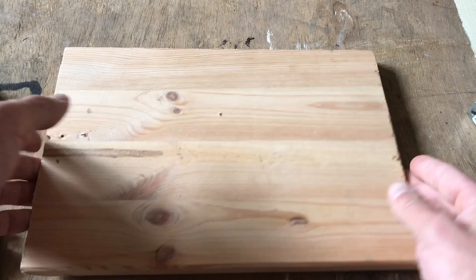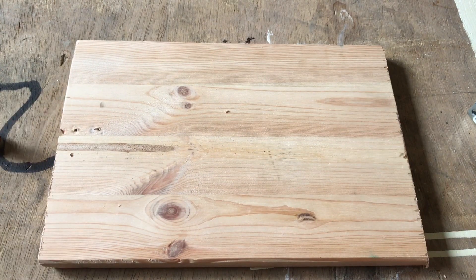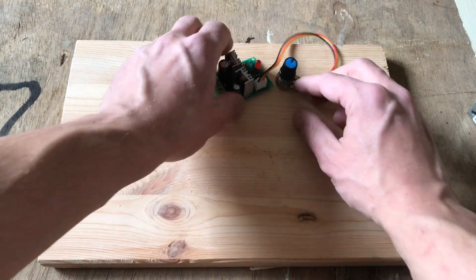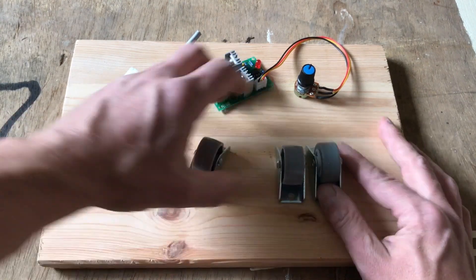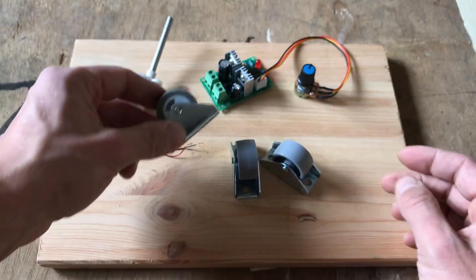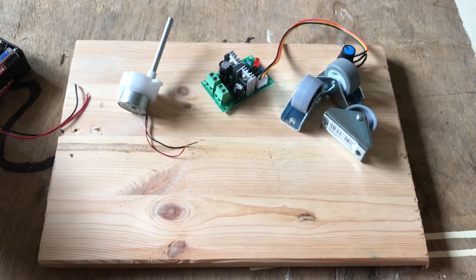First we need some kind of a base plate. I still had this sawn-off end of a shelf lying around. I ordered most of the other components directly from Aliexpress in China. It takes forever for the parts to arrive but everything is incredibly cheap. We need a motor controller, a very slow running motor, and three furniture casters. I bought them locally and together they were the most expensive part in this project. Also a battery holder for 8 AA batteries — 12 volts. In the description I will give you links to the parts.